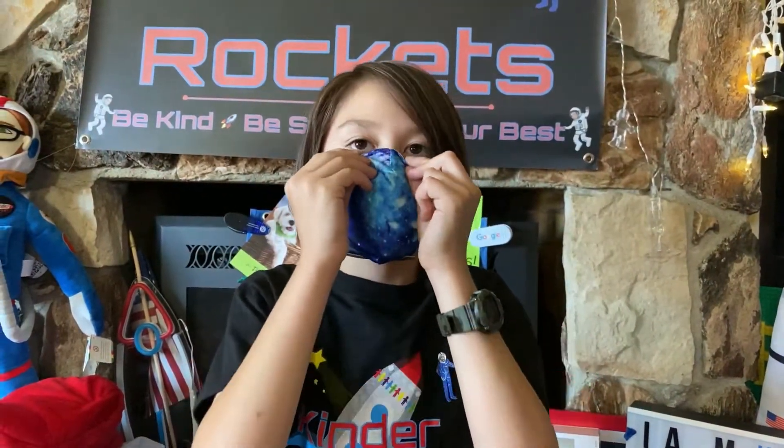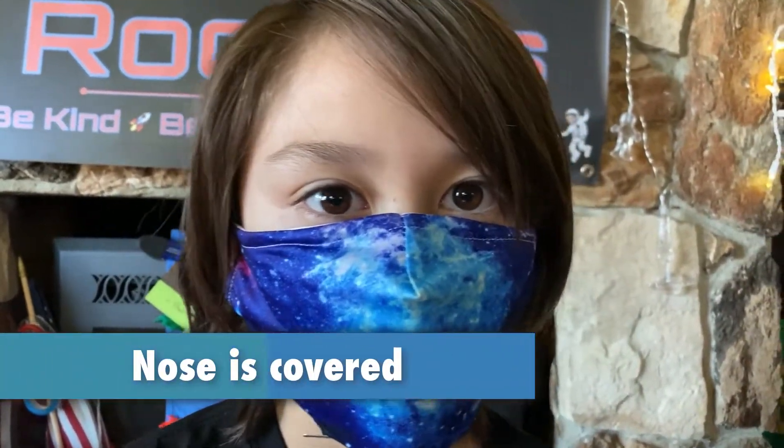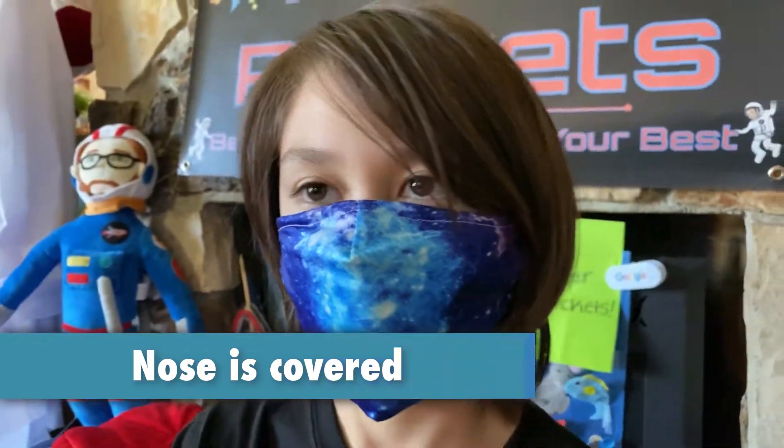The N is for Nose is covered. We breathe in and out of our nose, so we need to cover this airway. Make sure the mask is over the bridge of your nose so it doesn't slip down.